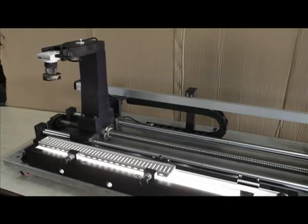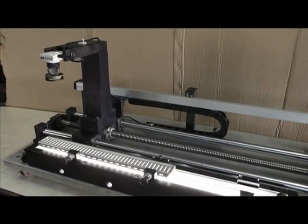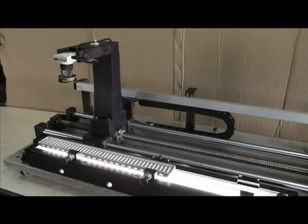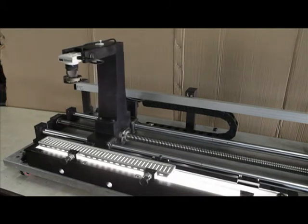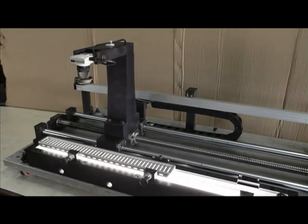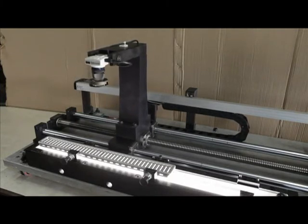This mechanism ensures proper positioning and location of the component so that there is no error in the measurement. The camera moves above the component from one end to the other based on number of slots and slot pitch. Component images are taken at intermittent positions, and optimum ramp-up and ramp-down is given to the motion to avoid any abrupt start or stop.